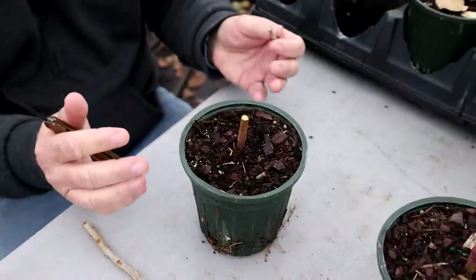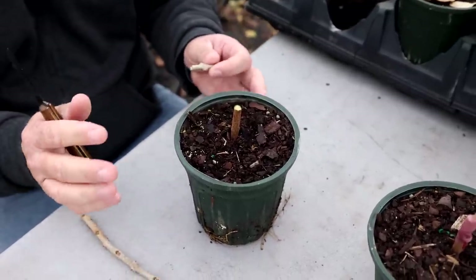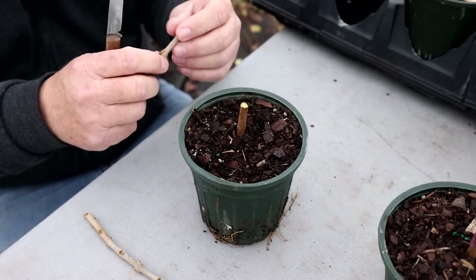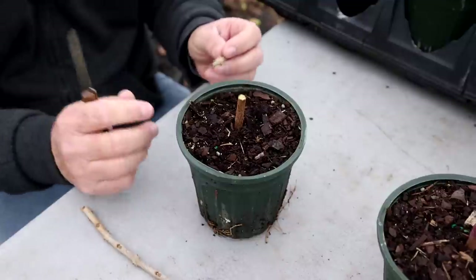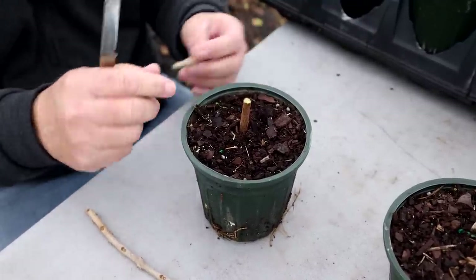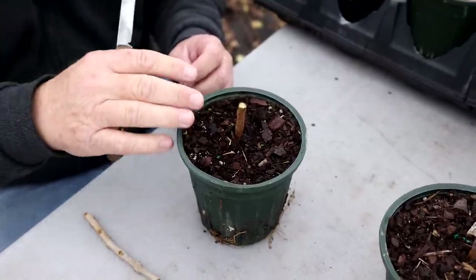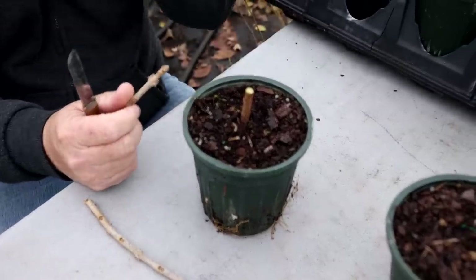It depends on the plant you're grafting. Some things like Japanese maples are not very forgiving, so they need to be as close to equal size as possible. A cleft graft is probably not the best graft for Japanese maples. Chinese fringe tree, taxodium, metasequoia — they have a really thick cambium layer, so they're much more forgiving.